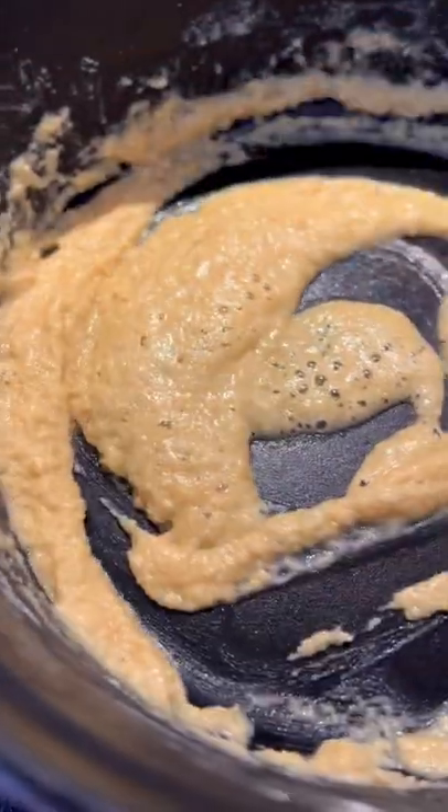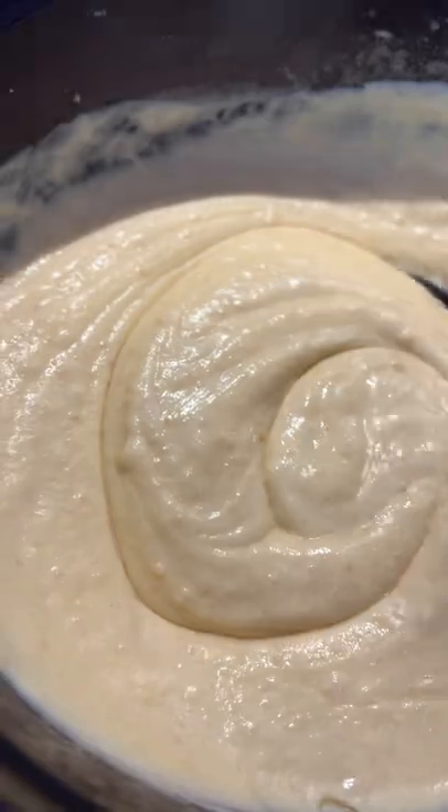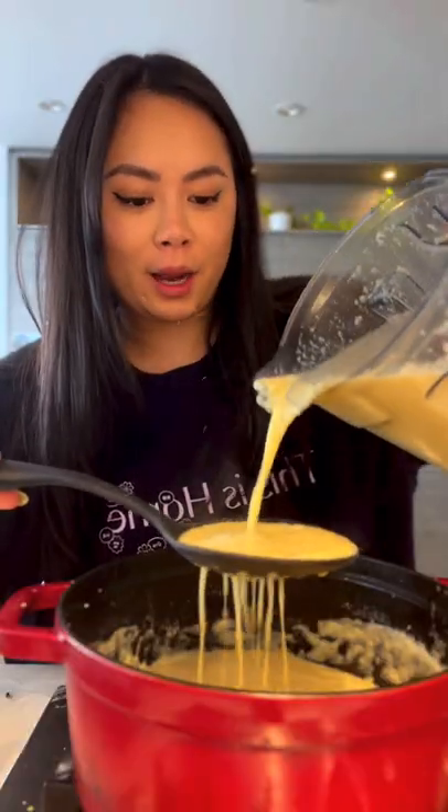In another pot, add in butter and flour, mix together until smooth. Add milk or cream and mix together. Then strain and pour back into the soup.